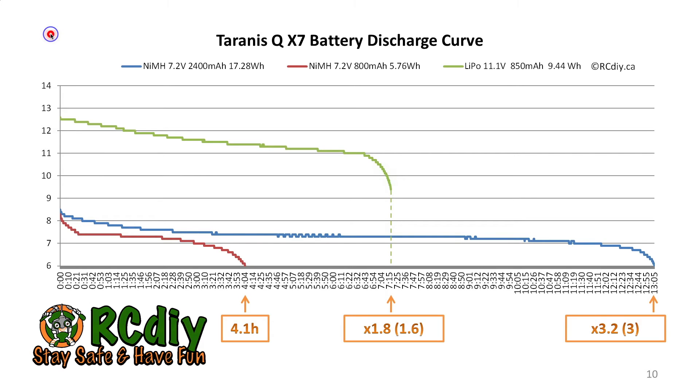This graph shows the results of my tests. It shows battery voltage on the vertical axis and time on the horizontal axis. The 800 milliampere hour NIMH battery pack with a capacity of 5.8 watt hours ran for about 4 hours. The 850 milliampere hour LiPo with a capacity of about 9.5 watt hours ran for about 7 hours and a few minutes — that turned out to be about 1.8 times the runtime of the battery pack. I predicted 1.6 and got about 1.8.